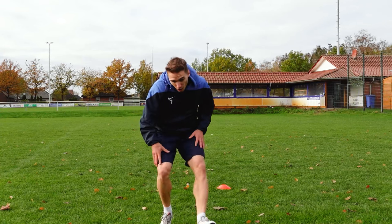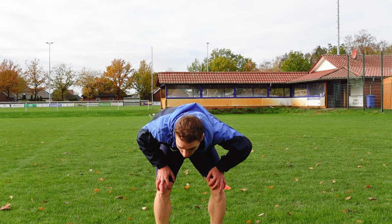Do you lack endurance? Constantly getting out of breath during the match? Then you turned on the exact video you need. Do the following workout methods and run like you have the power of two beating hearts.